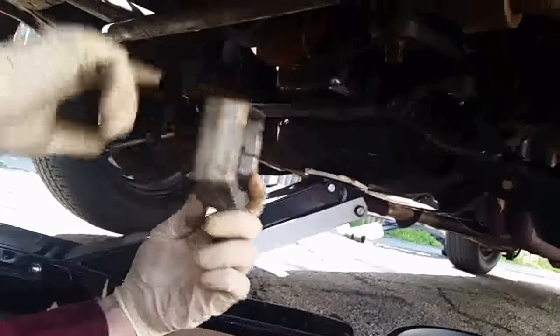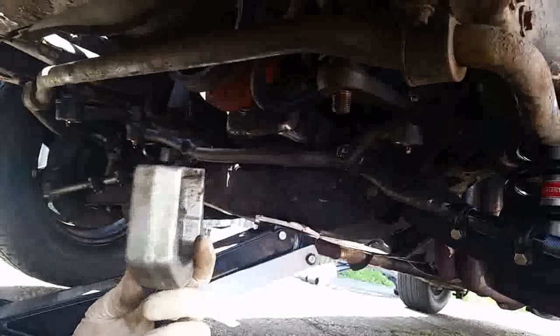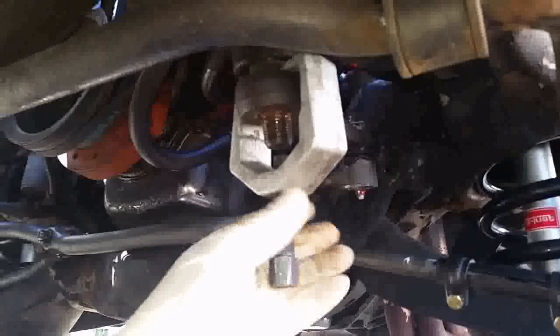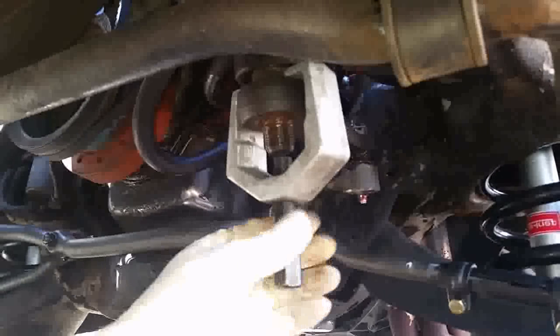What you do is you have to take this nut off here with an adjustable wrench. Then there's a little point in here and it goes inside the hole over there. You turn it down, insert it, and insert that in the hole.